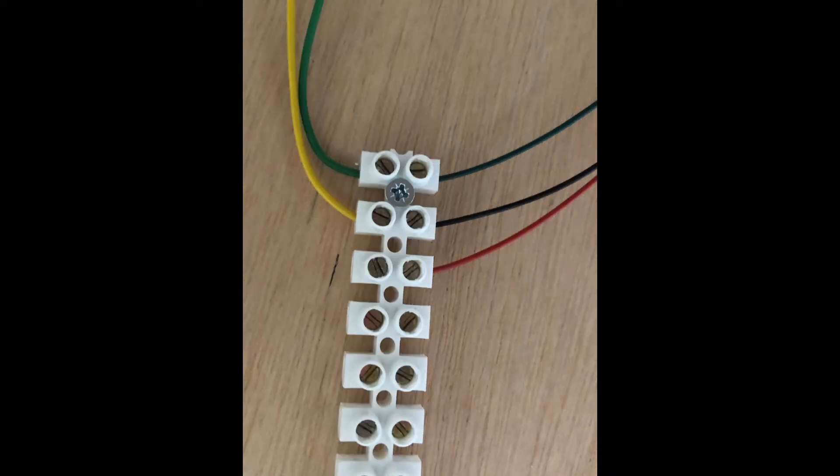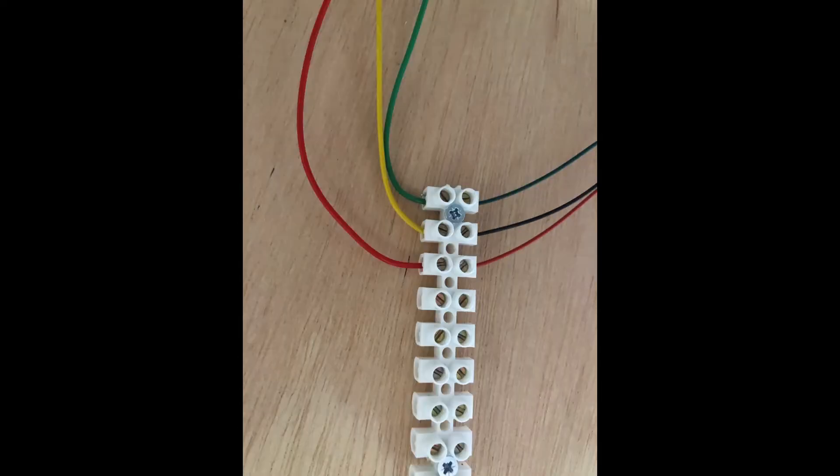You then connect the green wire from the point motor chock block into the first position, corresponding to the green wire coming from the switch. And the red wire coming from the switch — the red wire from the point motor — comes into the third position on the first switch chock block, opposite its corresponding red wire from the switch.